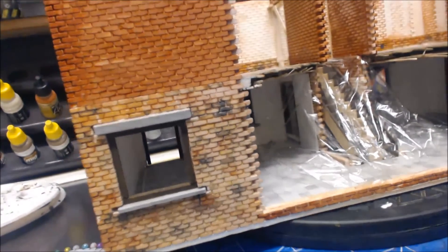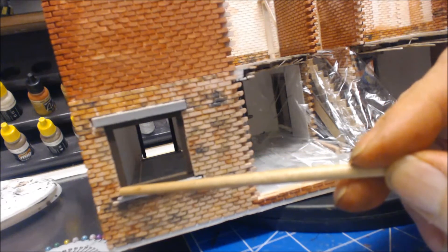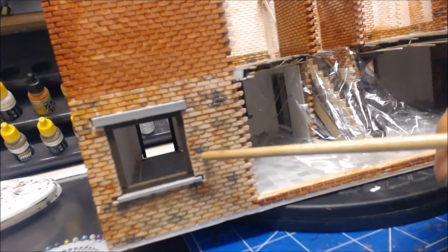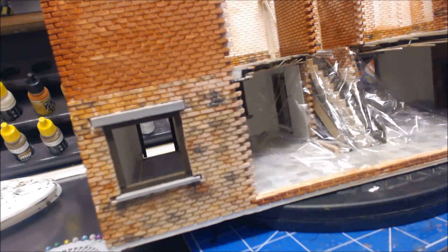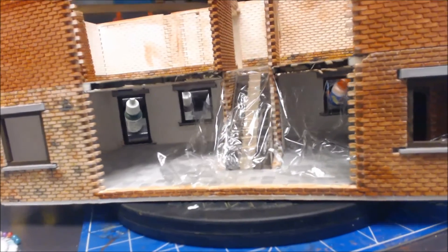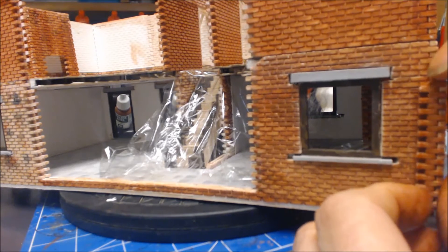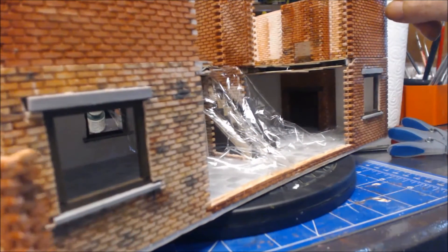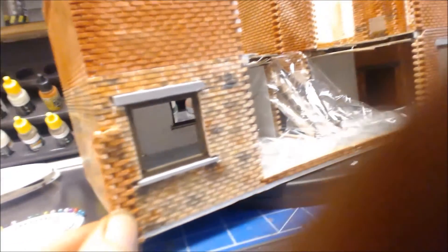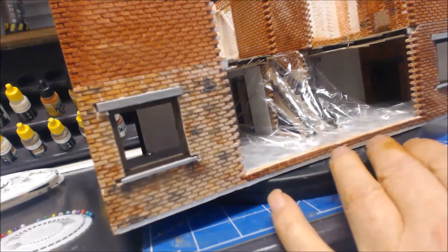I also need to do a slight bit of alteration because on here I'm a brick out — I need to move it this way by a brick. So I need to cut one brick out all the way down this side, move the window over, and replace the brick on that side. The simple reason is this side is like that, and when I come to put my corners on it's going to look extremely odd — one will be quite a distance from the window and the other is very close to it.